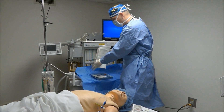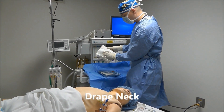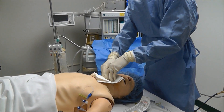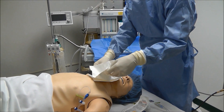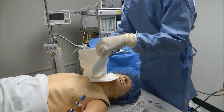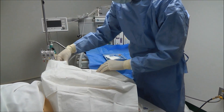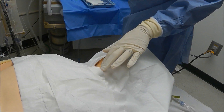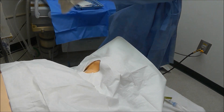The first thing I'm going to do is drape the neck. You've got this little circle here — that circle is going to go on the point where I'm going to insert the line. Now that the patient's neck is draped, it's time to do a full body drape.